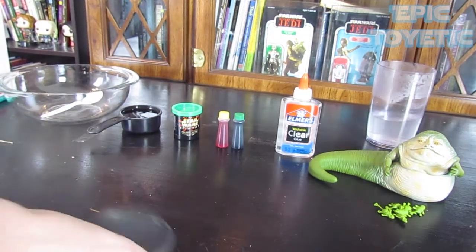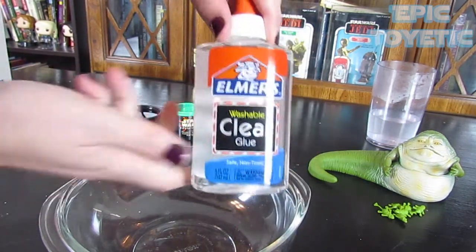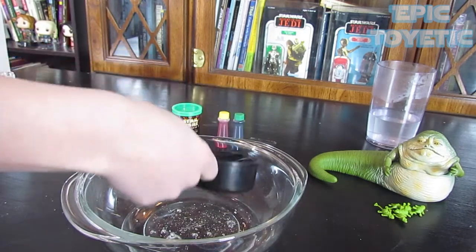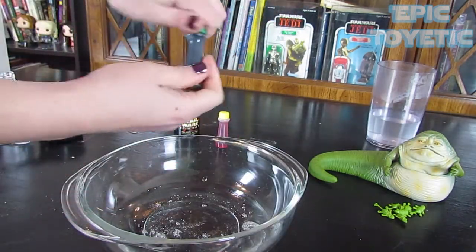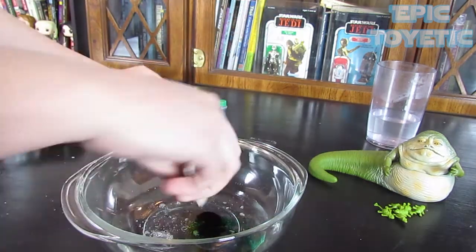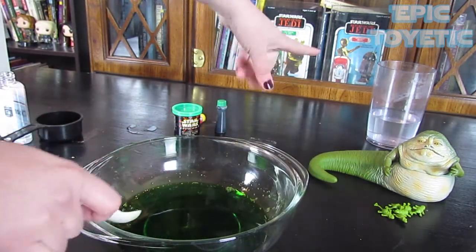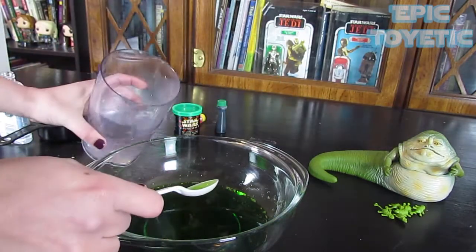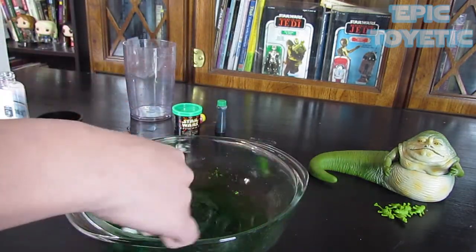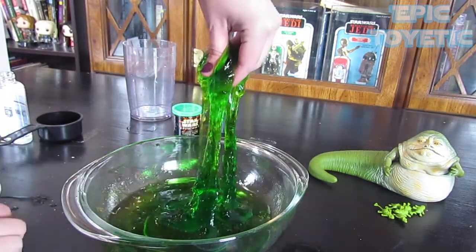Next, get a completely different bowl because we're going to mix our glue and food coloring together in some more water. Take your bottle of glue and put all of it in, then a half cup of water, two drops of green food coloring, and five drops of yellow. Stir this together — that's really looking like a good green Java Glob color! Now we're going to take our borax mixture and pour that in. Oh my gosh, it's totally solidifying — look at this! Oh, that's really cool!